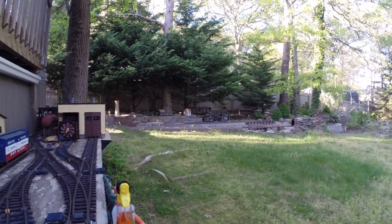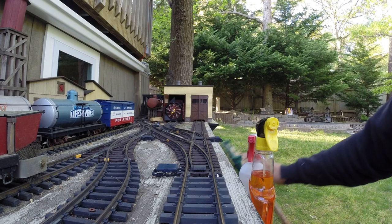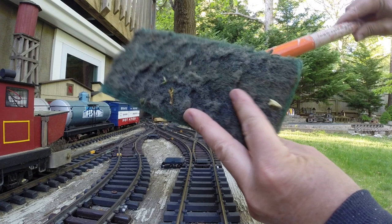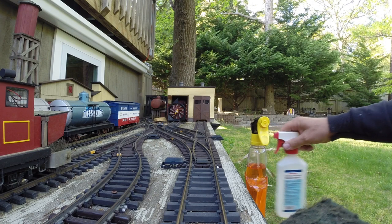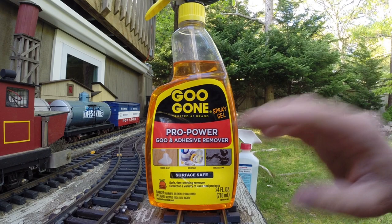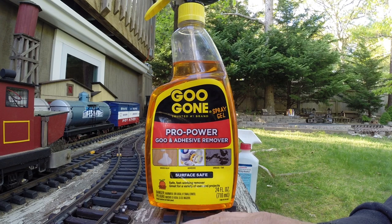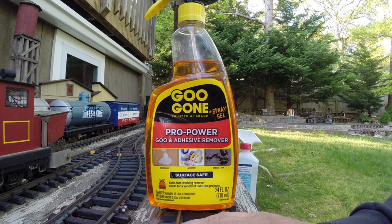Something that plagues all us track-powered guys. We just don't want to switch to battery. But this is how I do it. Most of us use something like this — it works quite well. You can use rubbing alcohol, spray that right on there. If you need to get a little more aggressive, you can use Goo Gone, but you've got to be careful because that can get real slippery on your rails. So if you have a lot of grades, your trains are going to start slipping and you're not going to be able to haul as much. But I like using it, and I just reduce my trains.